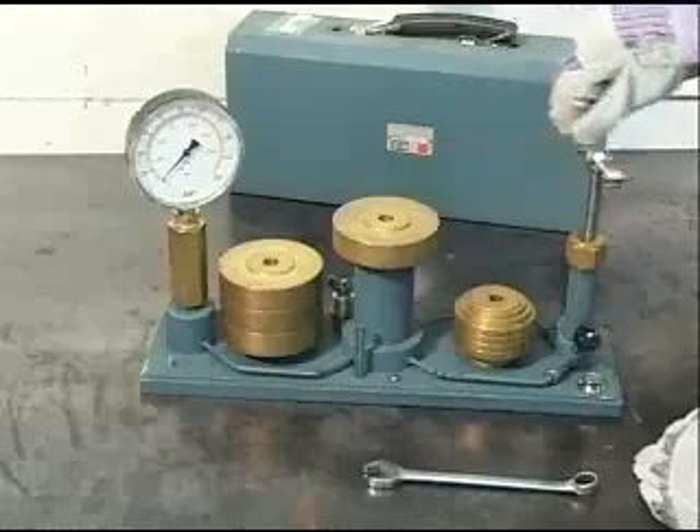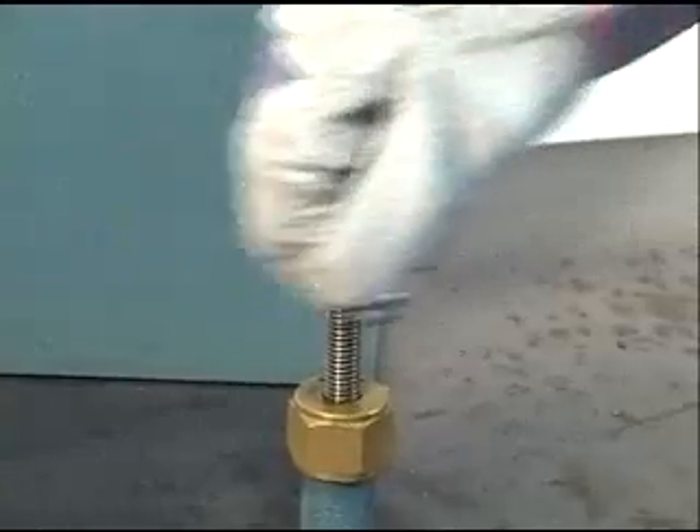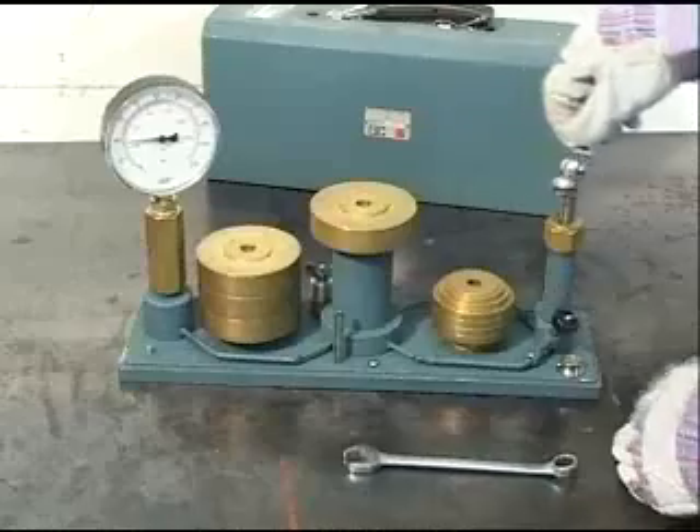Place the weight or weights on the platform. Turn the handle to create pressure under the gauge and the platform. Spin the platform to reduce the friction on the platform's piston.